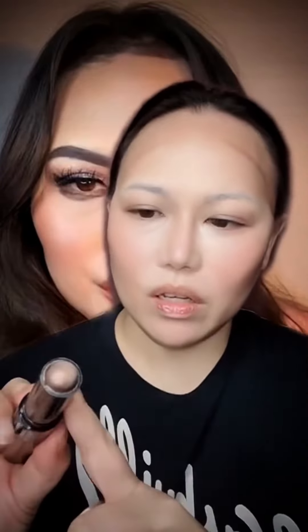I'm adding some blush — a peachy-brown, dark coral color. I'm going to blend it, and then I'm going to use this bronzer stick to add more warmth. It adds more warmth, looks healthy and more chiseled. Let's go ahead and set it.